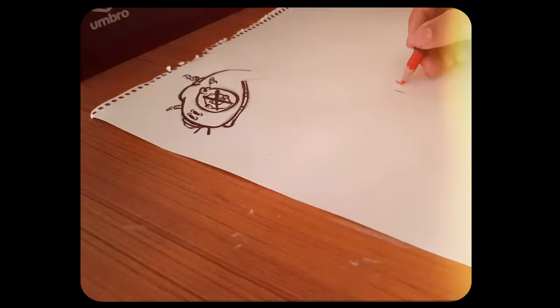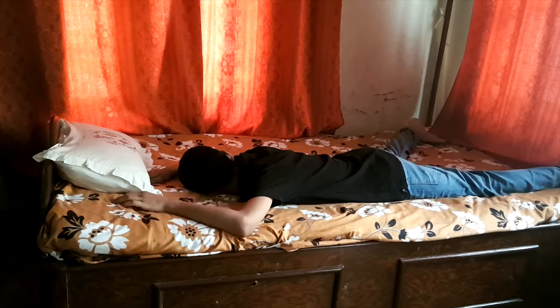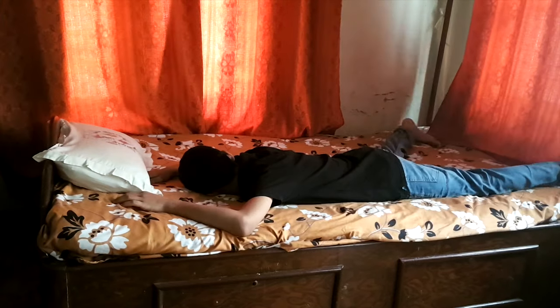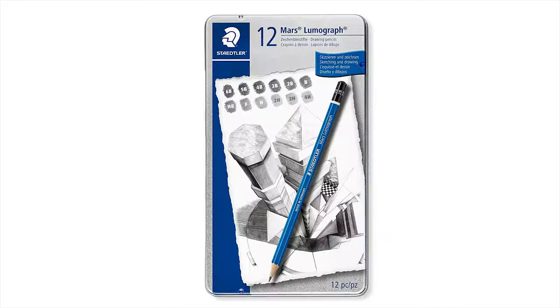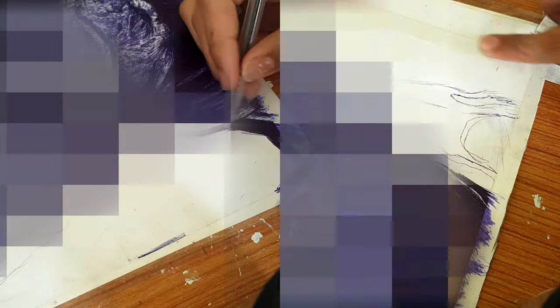In this video I'm going to draw with ballpoint pen. Yesterday I didn't have any video ideas, so I thought about it and got this idea. Like usual, I'm going to draw a drawing and I'm not going to use any of my materials — I'm going to use only a ballpoint pen. Let's just jump into it.